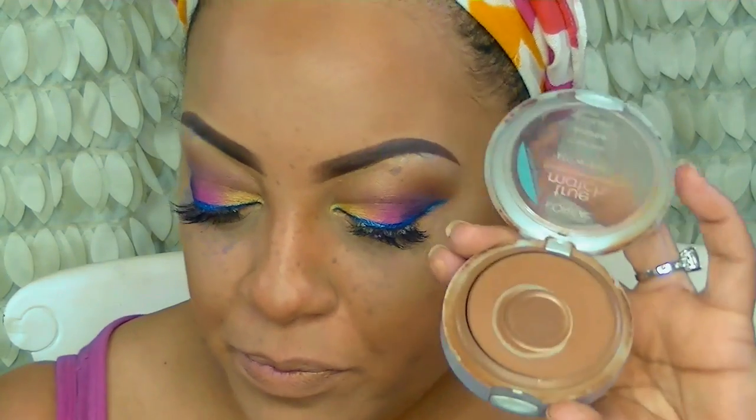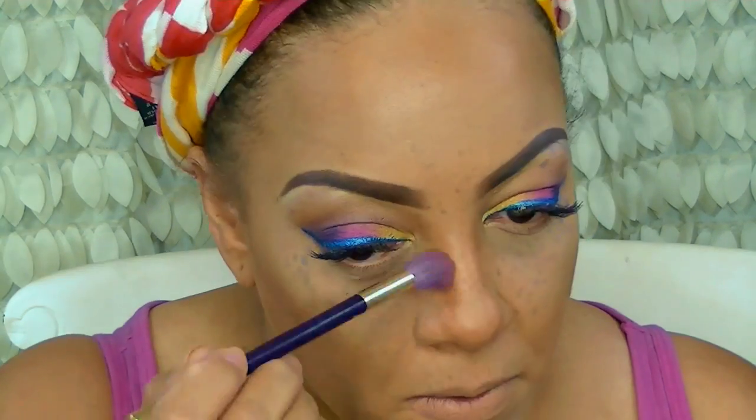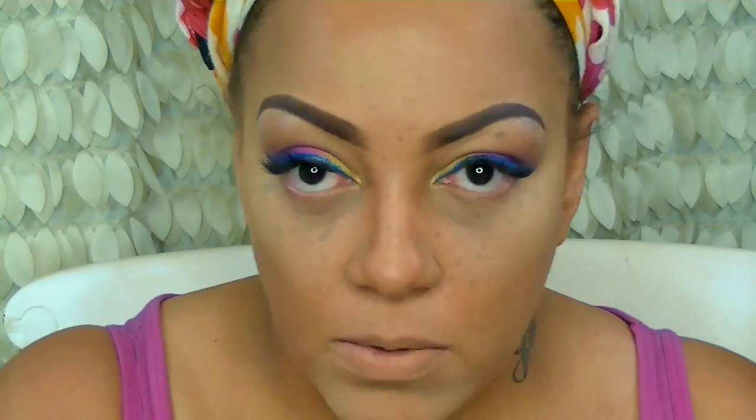For my nose area I blend that in fully, and to make my cheekbones pop I'm going to use Mary Kay TimeWise in Beige 6 as contour and blend that in with my blending sponge. Back to the L'Oreal True Match — I use that on my nose too. I use this pressed powder for everything; it's great for contouring, great as a transition color for eyelids. For setting powder I'm using Ben Nye banana powder, though I'm really trying to try out the Sasha Cosmetics one, which I've heard is awesome.